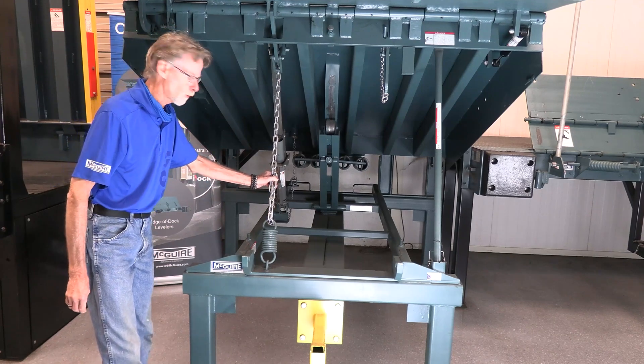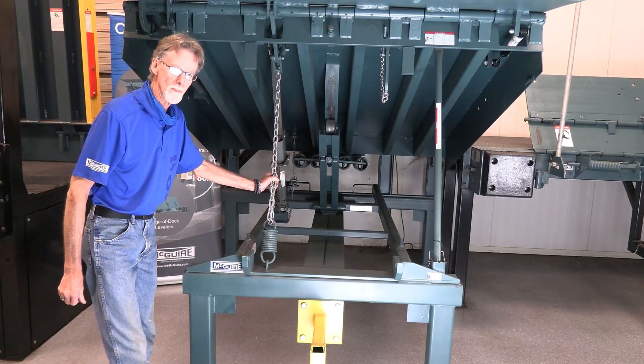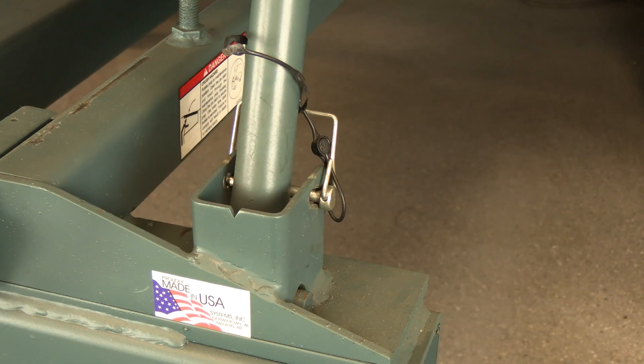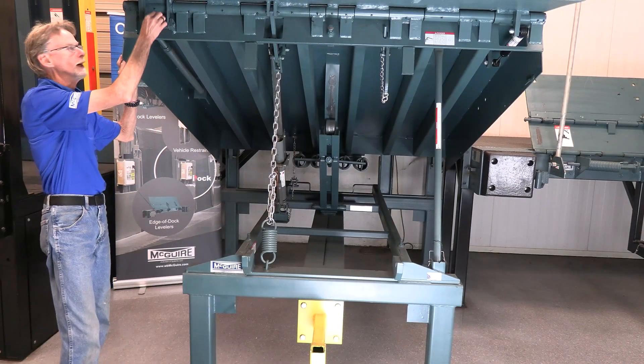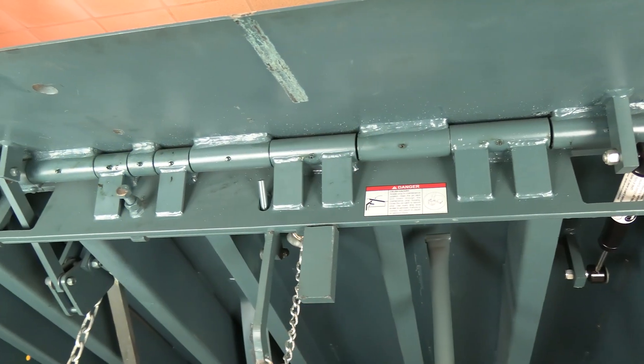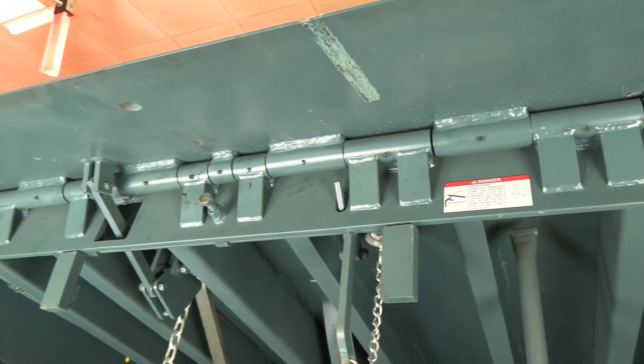Another thing I want to stress is lockout/tagout. Whenever you're working underneath the leveler, always make sure you've got the prop in place with the pin. With the McGuire leveler, we actually have the lip prop as well — make sure you've got your lip prop engaged so it will not allow the lip to come down on top of your head.